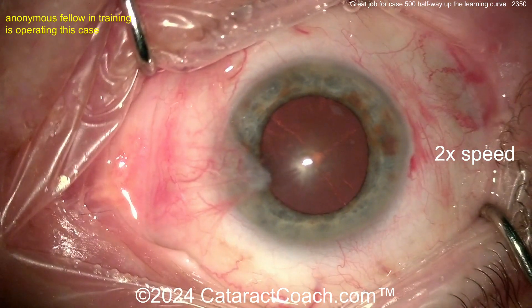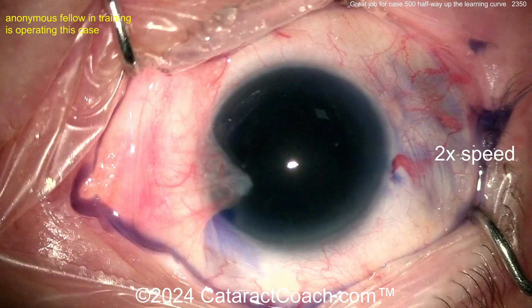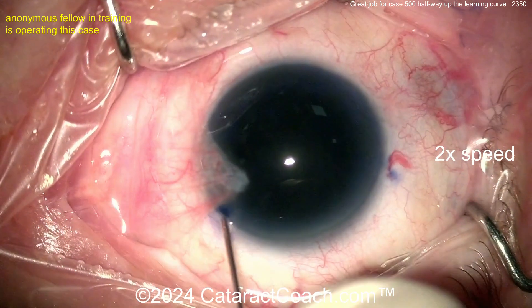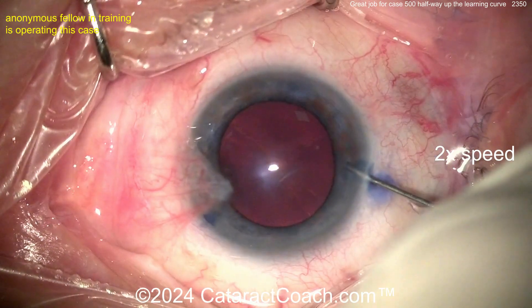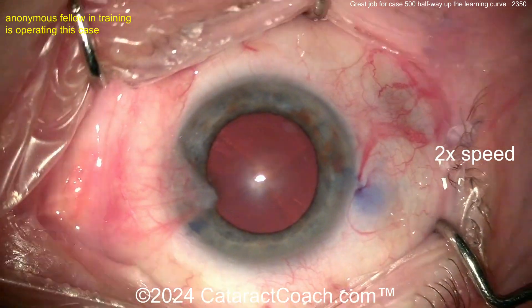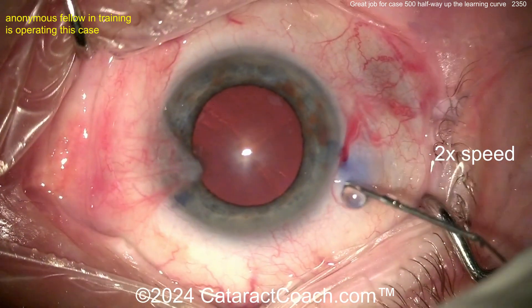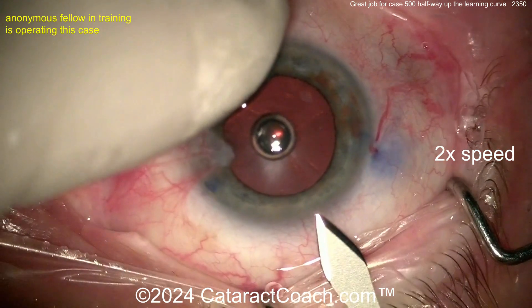Now you're saying, what is that big pterygium on the eye — shouldn't you remove the pterygium first, then let it stabilize, then get better corneal measurements, better biometry, better lens calculations? Yes, you can do that, you can certainly do it that way. But some people who've had a pterygium like this that's quiescent and had it for a long time don't necessarily want it removed, and that's okay. It just depends on the patient.